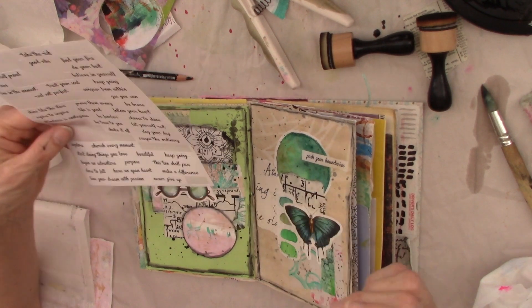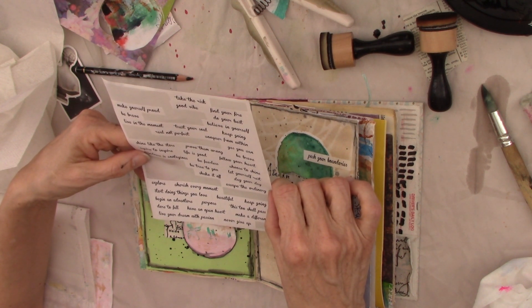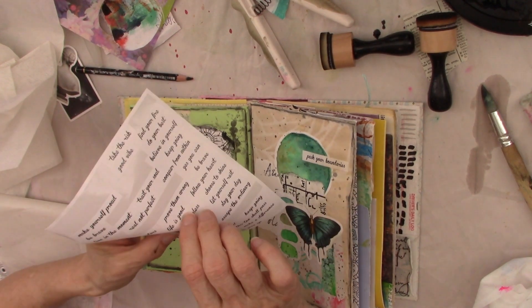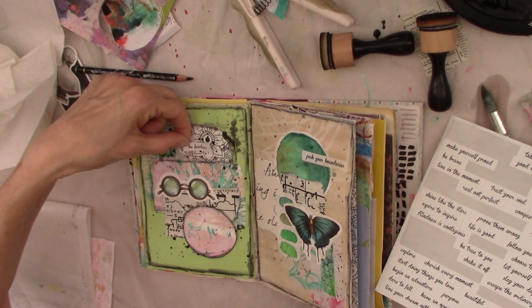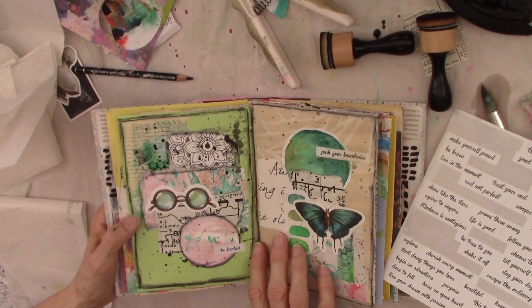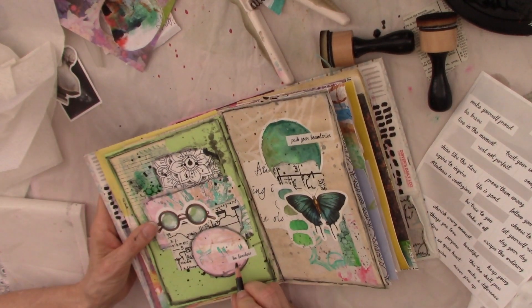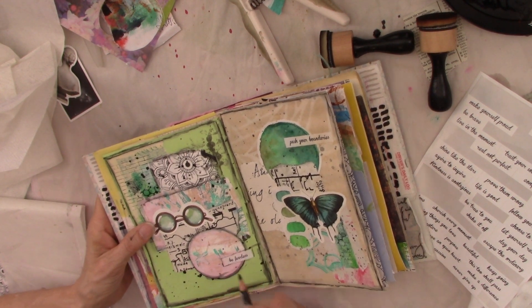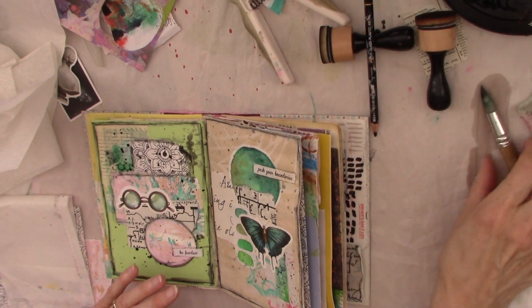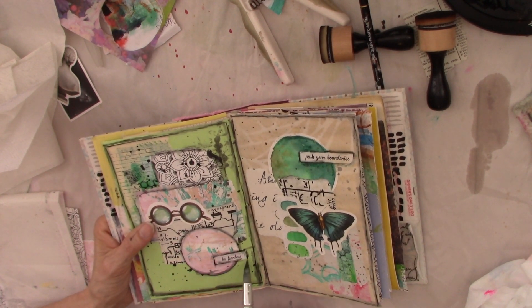The only other thing I need to add is a sentiment. This one says 'push your boundaries,' and I'm looking at the glasses. Looking at my options, all of these are really good — let's use 'be fearless.' Why not? Be fearless! I think I'm going to put it down here at the bottom, since the other sentiment is up top. If I want these to stand out a little more, I can go ahead and put the Stabilo All on there and water-activate it around them to pop them out a little bit.